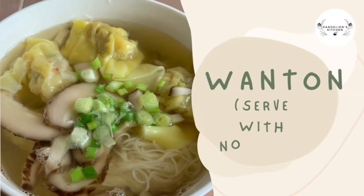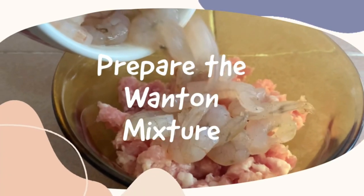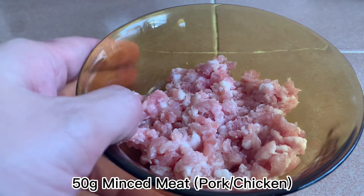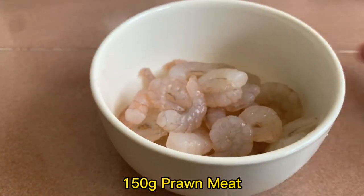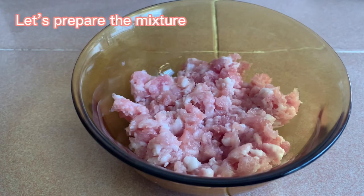Welcome to Dandelion Kitchen. We will be cooking wonton, served with noodles. Let's start by preparing the wonton mixture. We need 50 grams of minced meat and 150 grams of prawn meat. Let's prepare the mixture.